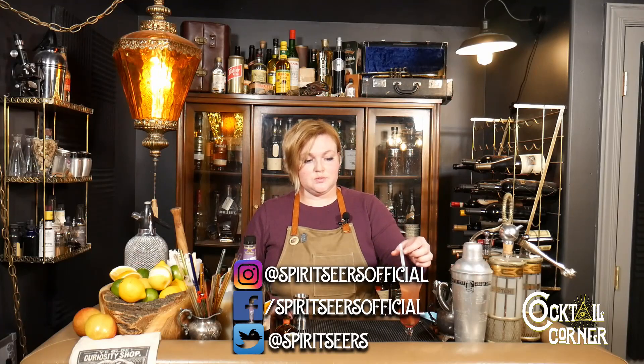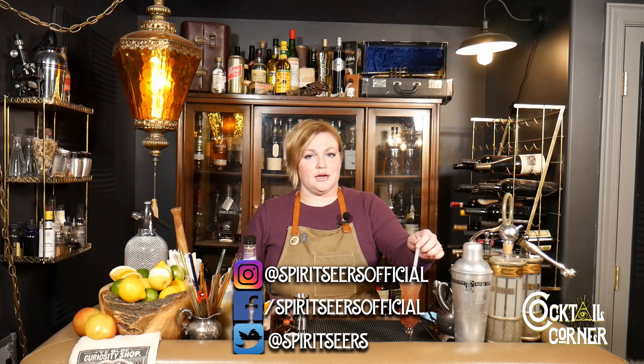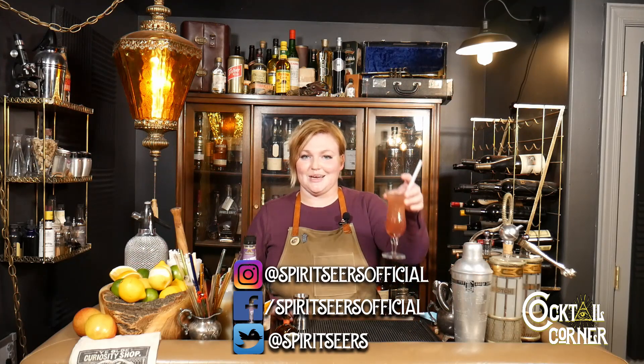You probably noticed I am using a Surfside Sips straw, so please like and subscribe and use our discount code SPIRITSEARS to save 20% at Surfside Sips and get yourself some awesome glass straws. Thanks, and we'll see you next time.